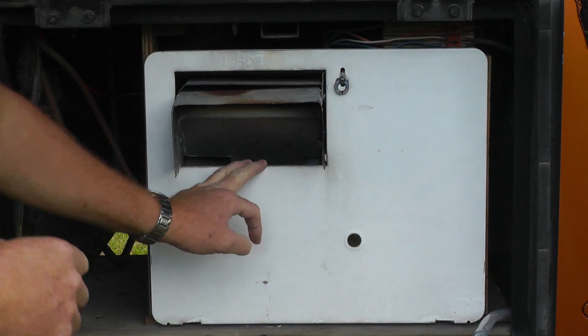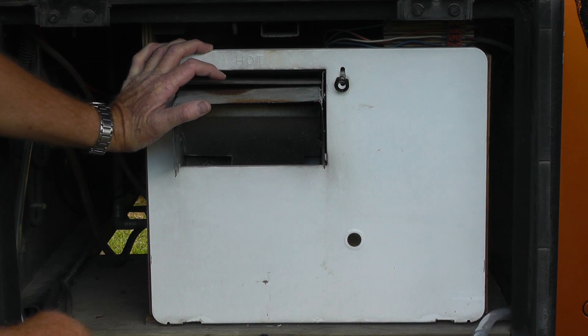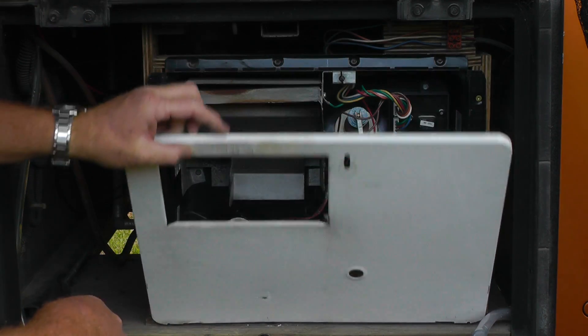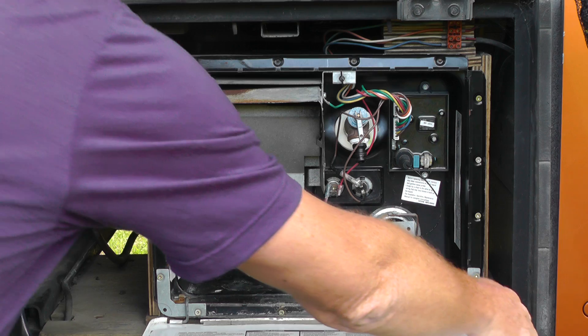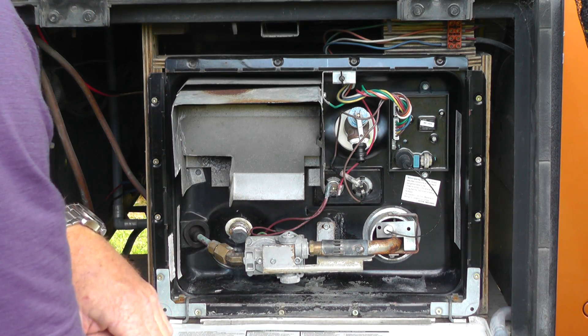This is the water heater I'm referring to, which is very common — it's pretty much present in all of the caravans and motorhomes I've seen in New Zealand. Inside here we've got the gas burner, and there's the electric element around the other side.